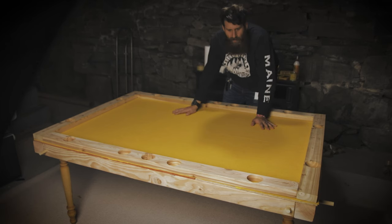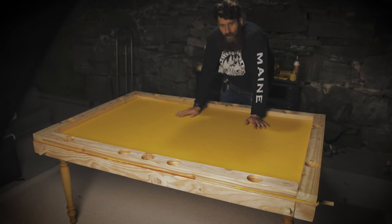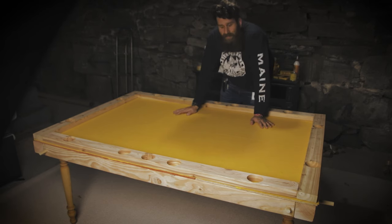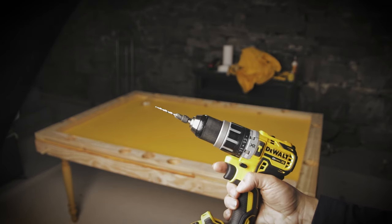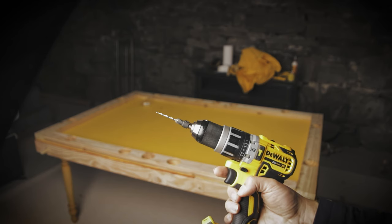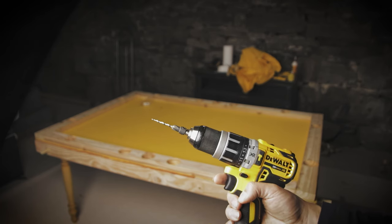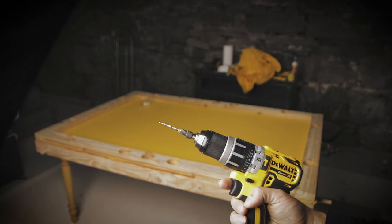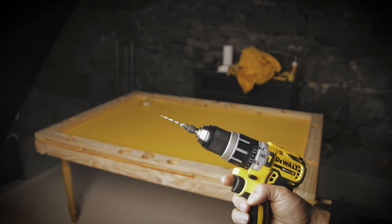I'm going to attach the boards. I've already checked that the cleanest side of each board is facing up and any blemishes face down toward the table. I'm going to be using a countersink bit, which ensures that drilling the screws through these 2x4s doesn't split the wood, and also makes sure I can have my screw head flush to the wood — it's a much cleaner process. I'm going to do four screws on the long sides and three screws on the shorter sides.